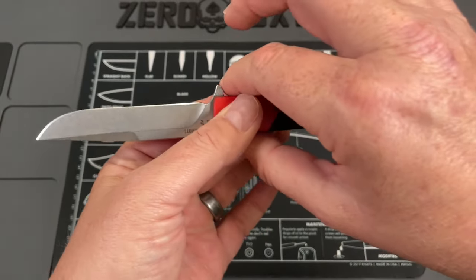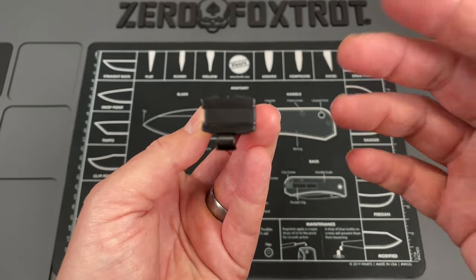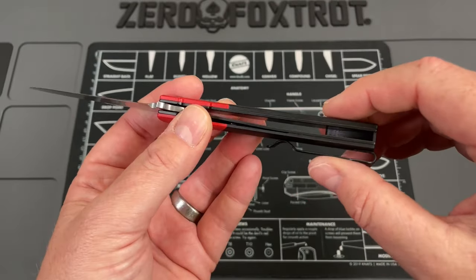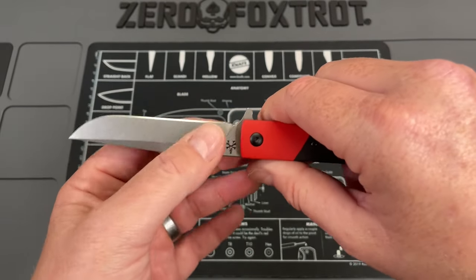This has a lot going for it. For as narrow as it is, they did a really good job on the handles. Keep in mind this is the first time I've carried this, so some of these opinions may change over the course of a couple weeks, but I don't think so.